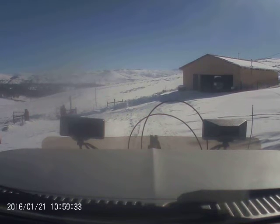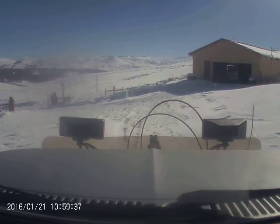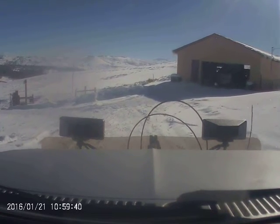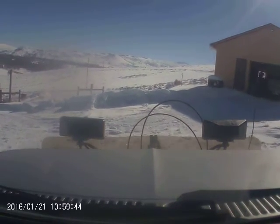Our first pass is just to clear the path from the shed where we keep the plow truck. Obviously, it's not the first time to move some snow over here.